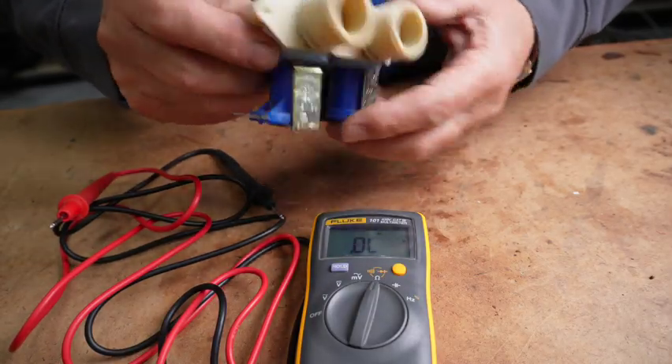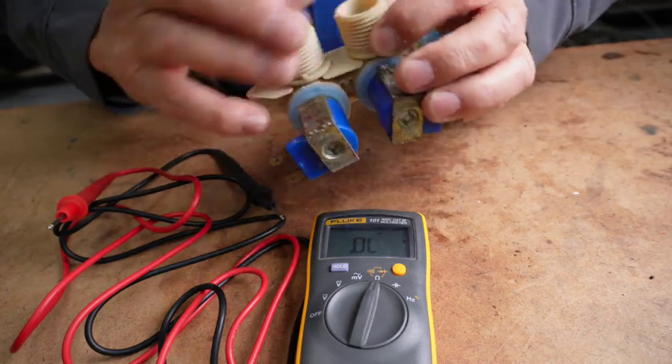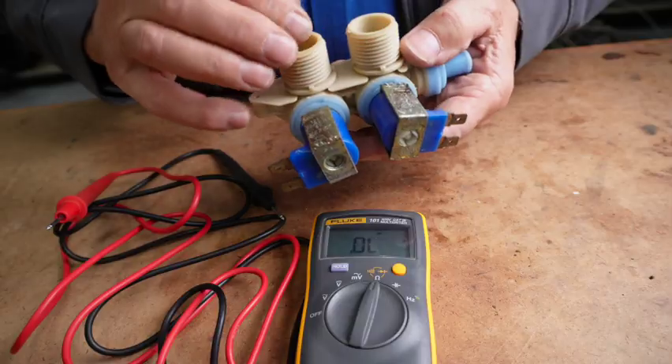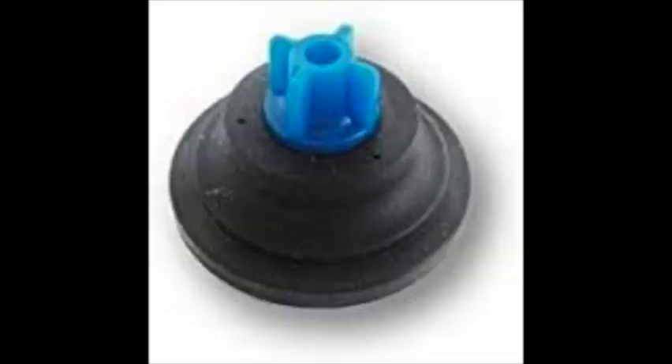This is the valve body. It's got two screens in it — or it should have screens in it. These screens help filter material, keeping it from getting up into the workings of the valve itself. And in that valve there's a diaphragm.